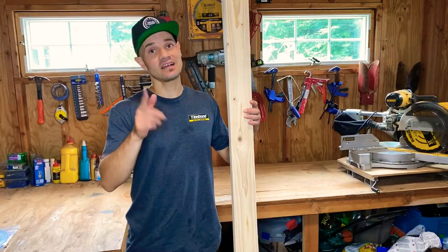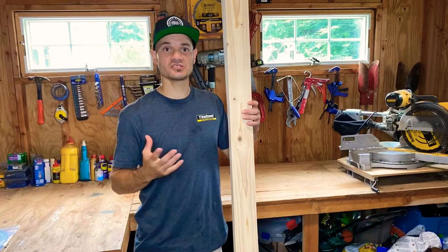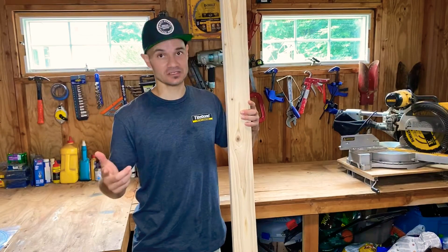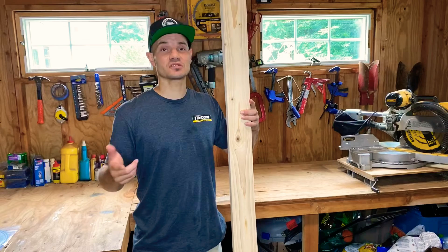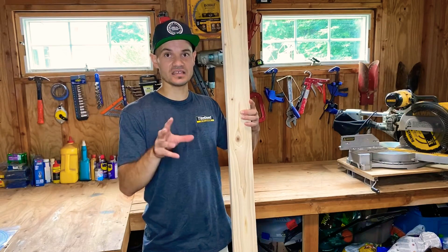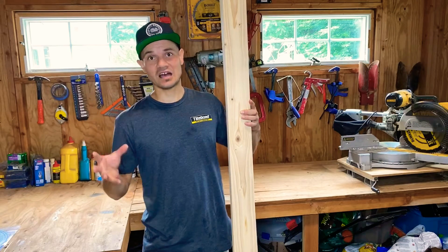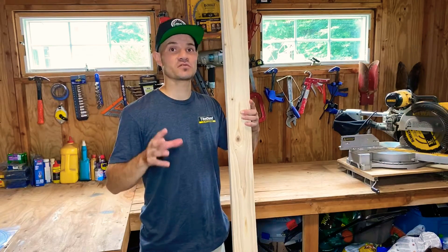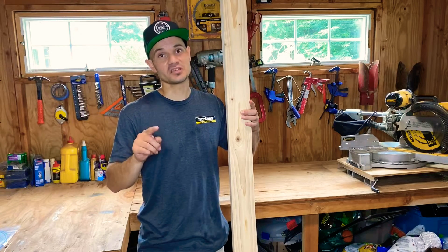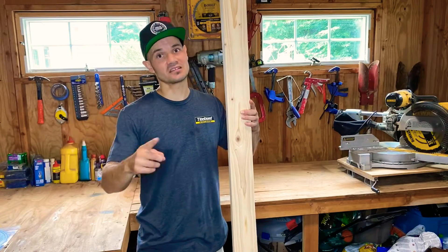Hey everybody, Ivan here. Today I picked up a couple of 2x4s from the local home center — just your basic Douglas fir — and I'm going to attempt to build a tensegrity table. A tensegrity table gives the illusion that it's floating due to using constant compression and tension within the major points of the table. It shouldn't be that hard of a build, so follow along — you're going to want to subscribe because I've got more projects lined up.